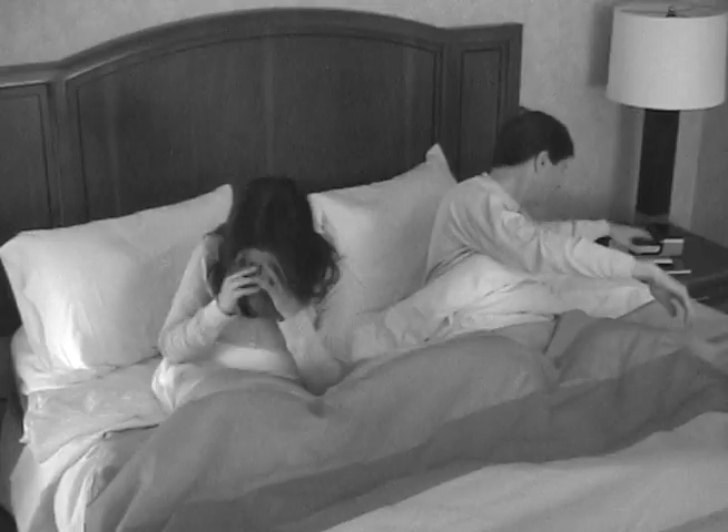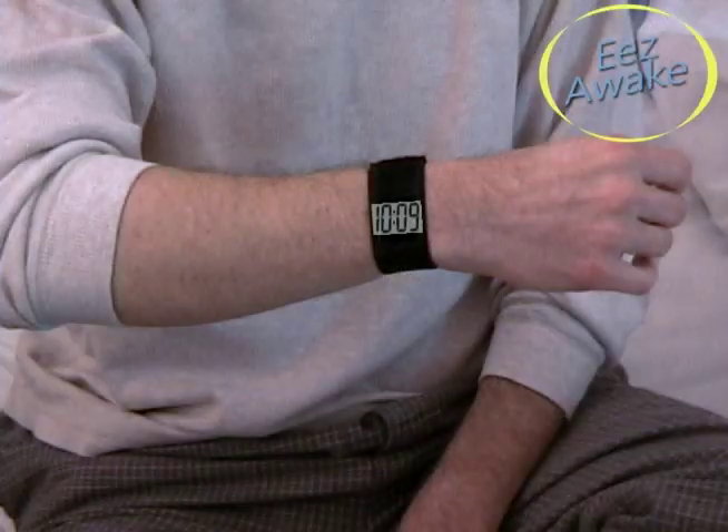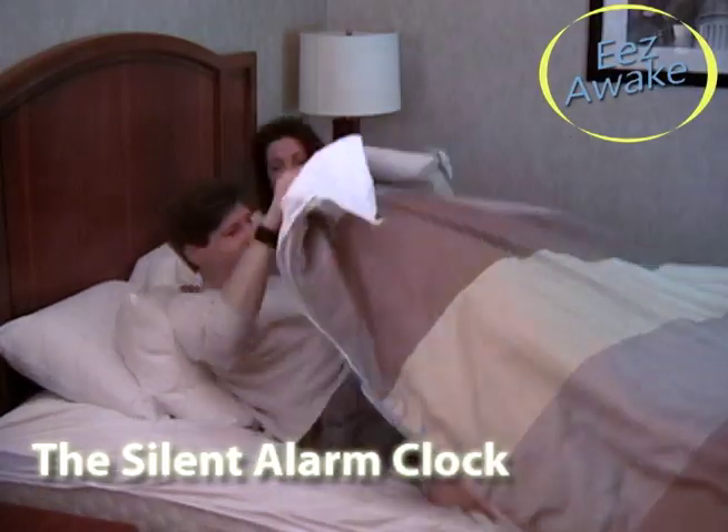Are you tired of waking up to a blaring alarm clock? Sick of getting up on someone else's schedule? Do you sleep through alarms and miss important appointments? Introducing the Ease Awake, the silent alarm clock.